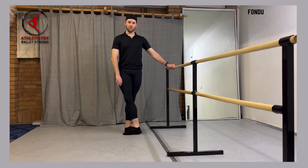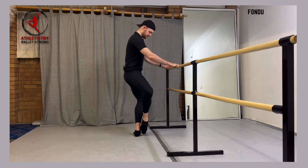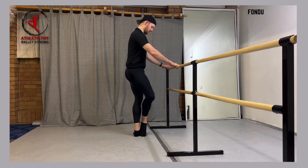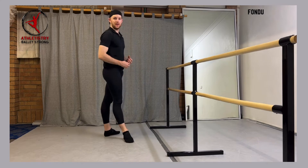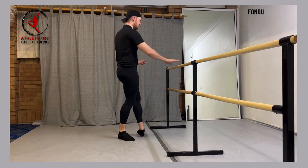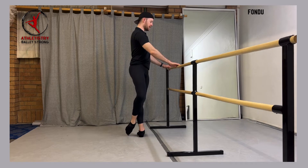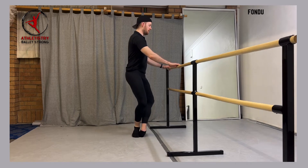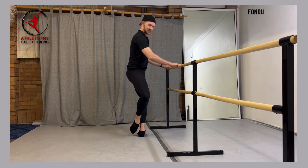So as this leg is coming up, you're rotating the knee open, and the foot is pointing into coup de pied at the same time that your standing leg is going into that plié position. Now as we go to the back, there's something very important as well. If you're coming from fifth, the foot from fifth position into the coup de pied actually starts the same way as a tendu to the back, where that toe is going to move first in a circular movement away from the standing foot, and then that heel is going to come up into coup de pied.